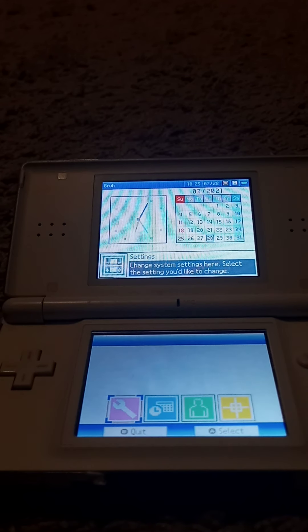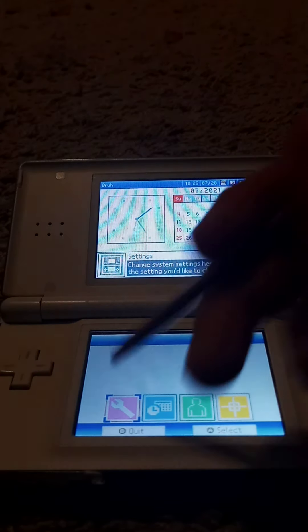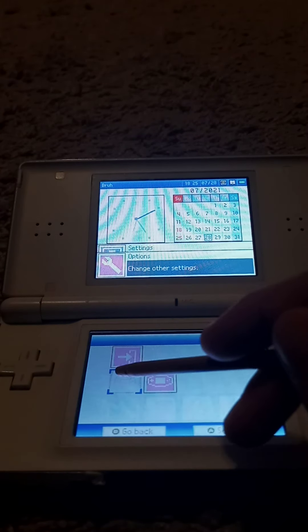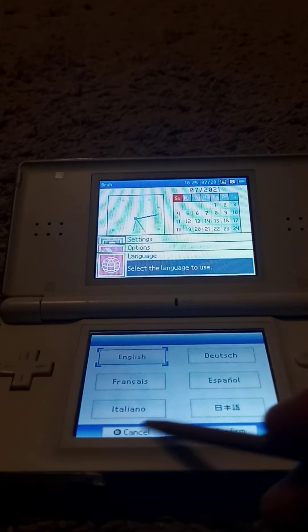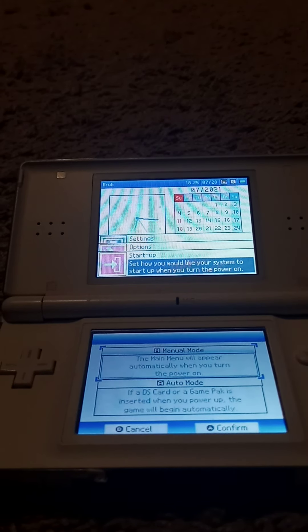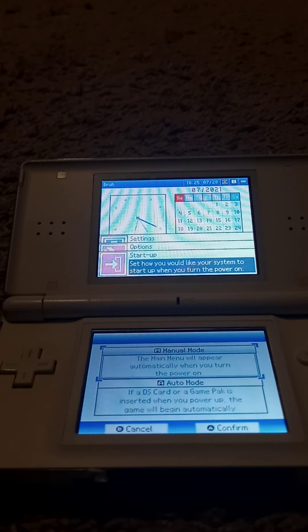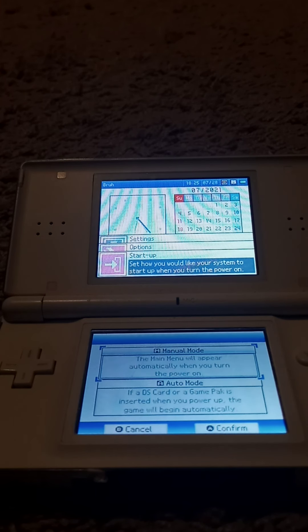These are some settings you can use. The system sounds, language. The startup manual mode — the main menu will automatically appear when you turn the power on. Or auto mode: if a DS card or GBA game pack is inserted, power up, the game will begin automatically.